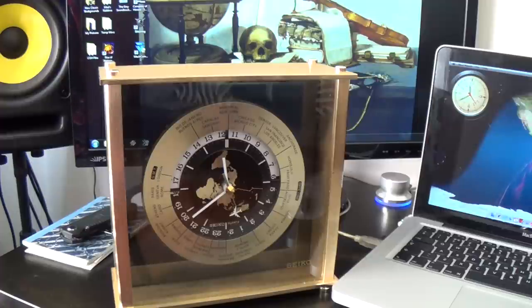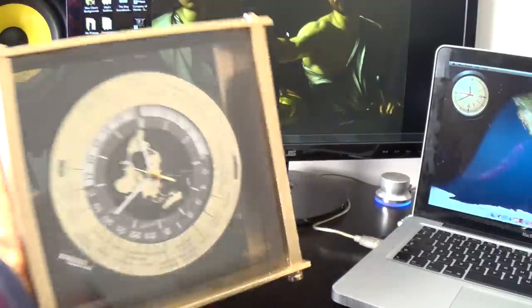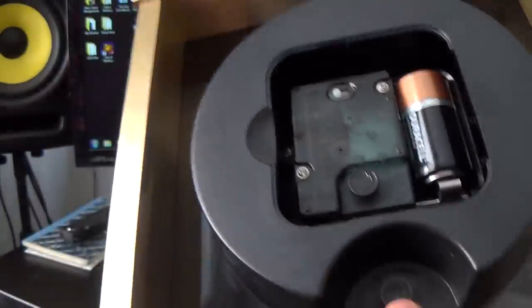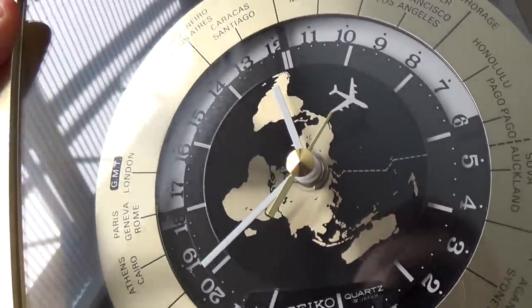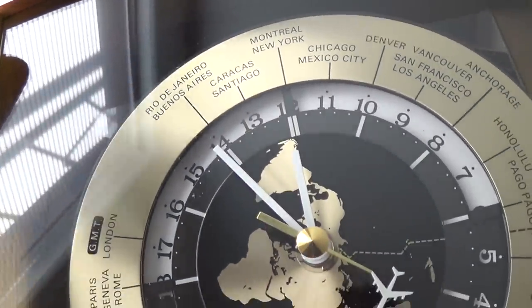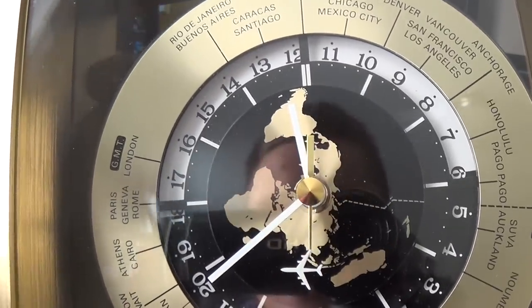The gold tone brass finish is not really what I'd choose, but beggars can't be choosers — I would prefer chrome, but they have done the finish really well. I looked on eBay and these still go for about $40 to $50. It's very easy to set: one dial for the time, one for the city names. As you adjust the time, you see the day/night wheel moving. Really nice smooth sweep to that second hand — I absolutely adore it.